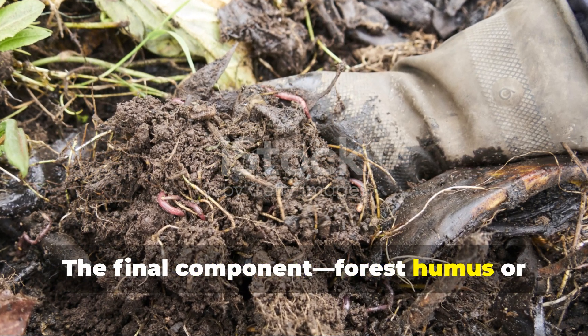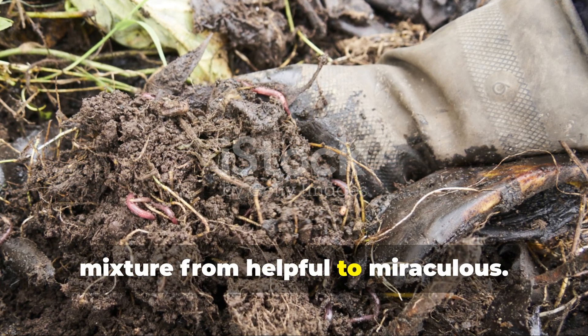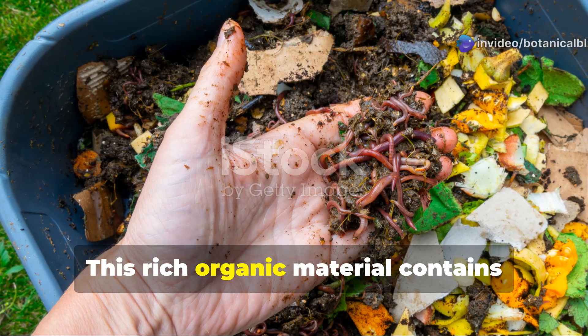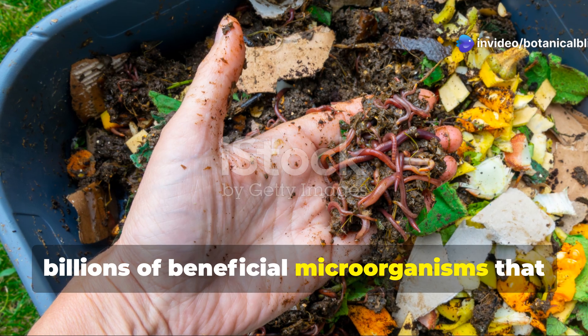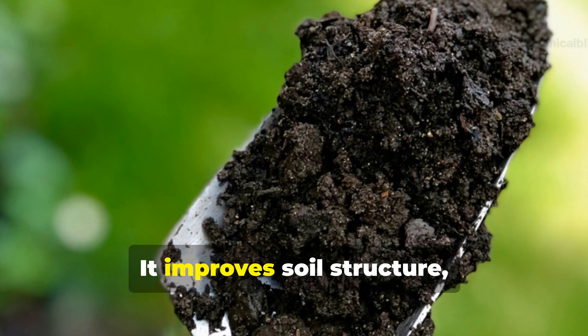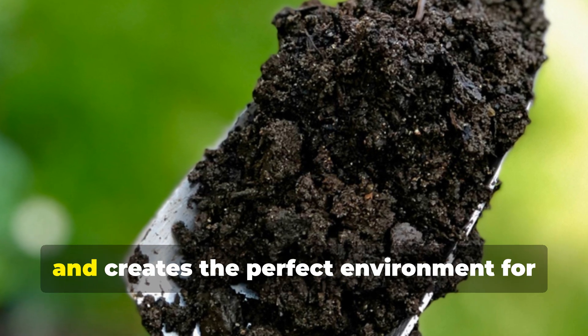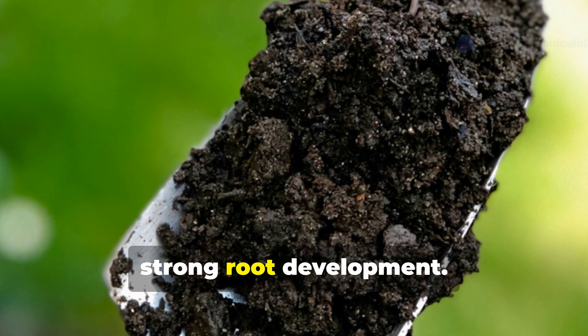The final component, forest humus or mature compost, is what transforms this mixture from helpful to miraculous. This rich organic material contains billions of beneficial microorganisms that help break down and deliver nutrients to plant roots. It improves soil structure, increases water retention while enhancing drainage, and creates the perfect environment for strong root development.